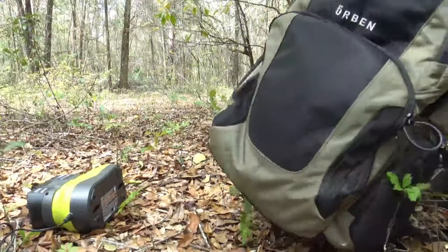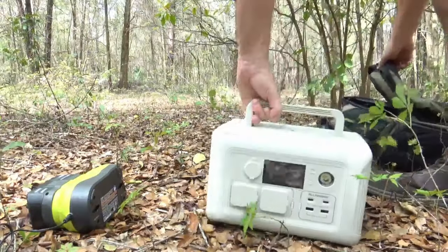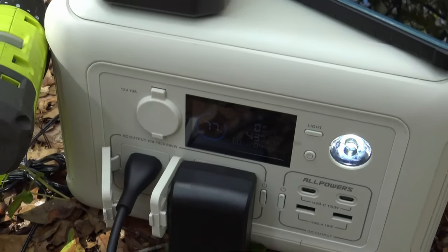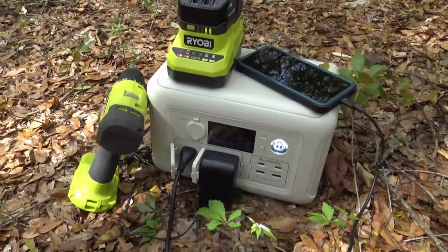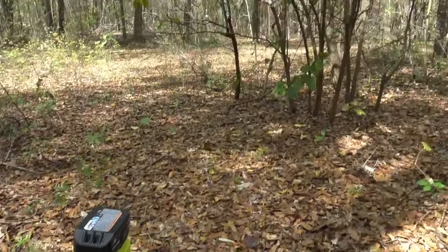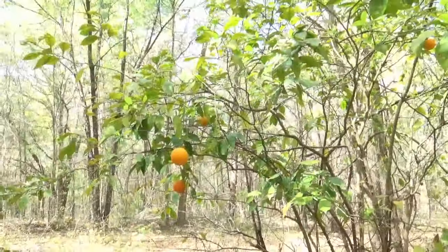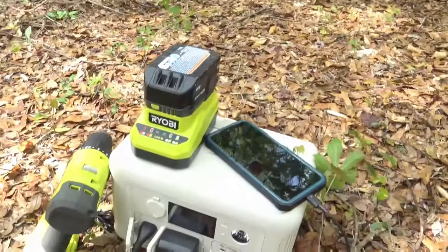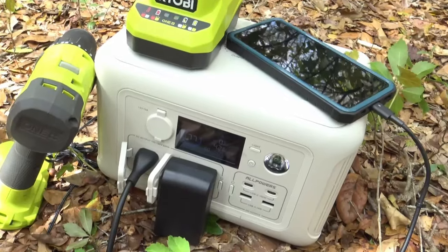After arriving at our little destination, I went ahead, had my little orange snack, and unloaded the R600 from the backpack. We booted it up, plugged in the Ryobi battery charger — which is universal for all the Ryobi electric tools — had the battery pack on there plus my cell phone, and it was only pulling about 47 watts. At maximum capacity, this unit would have been able to charge both my cell phone and that battery pack for five to six hours, which is a pretty nice deal for how big it is.